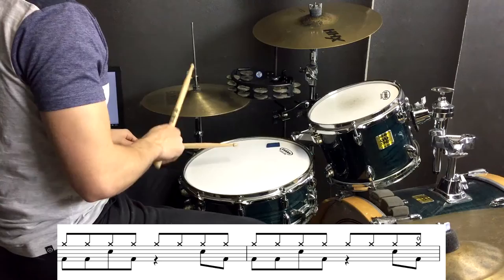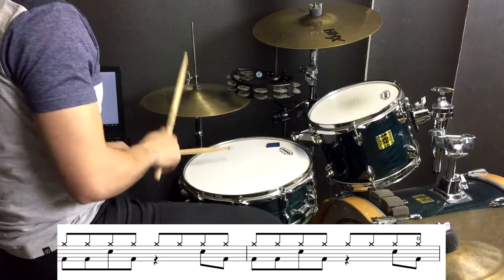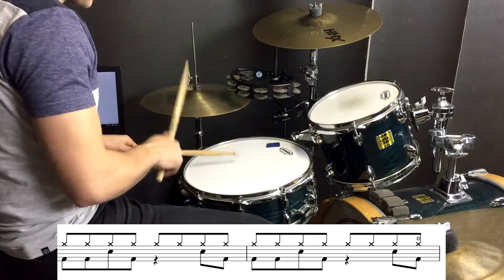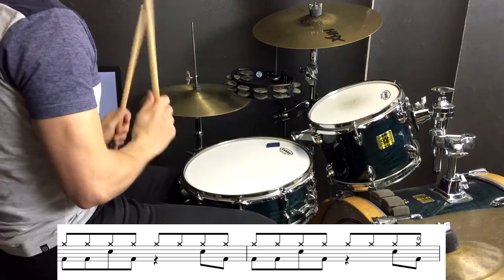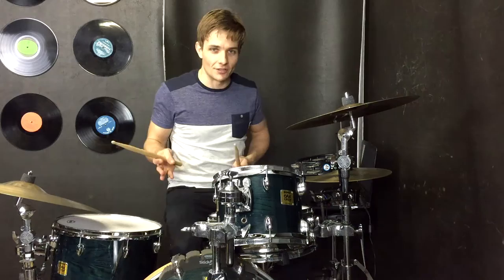The beat for this song is nice and easy — this is how it's going to go in the verses. But because the beat is so easy, sometimes it's good to look for other challenges.